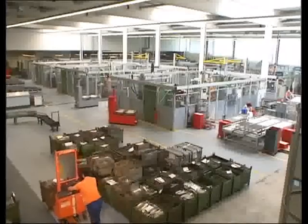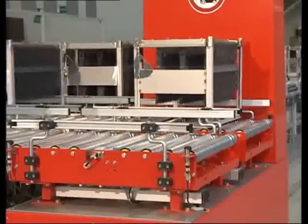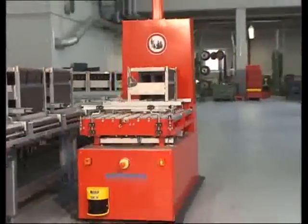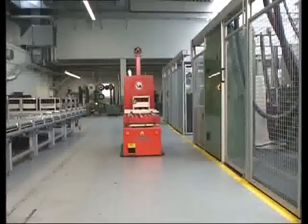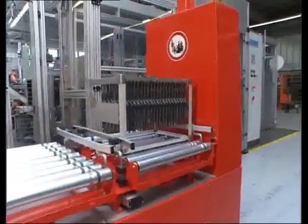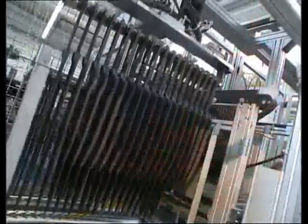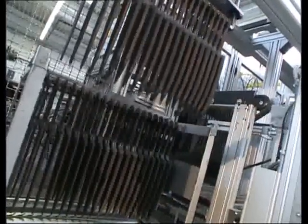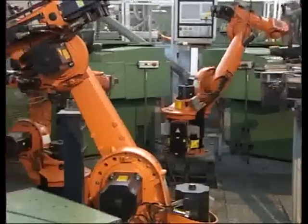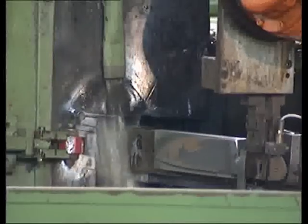Now the blade is taper ground. All transportation from one production unit to the next is done automatically, so that the knives are cared for all the way. Robots feed grinding machines for a precisely tapered and pointed blade.